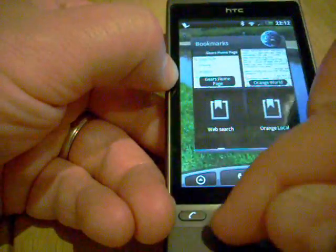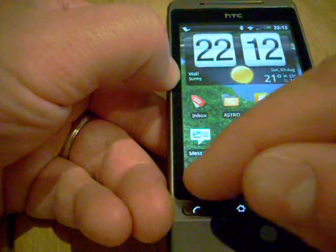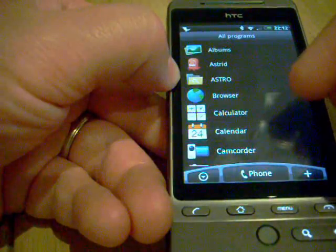Pretty much that is it so far that I've installed on the phone. If you have any other suggestions do let me know. I think Astro is really cool.